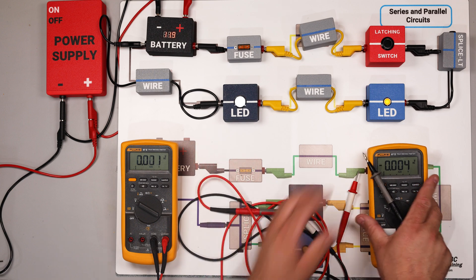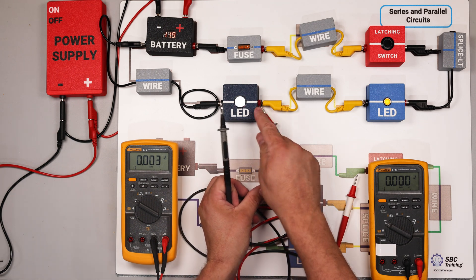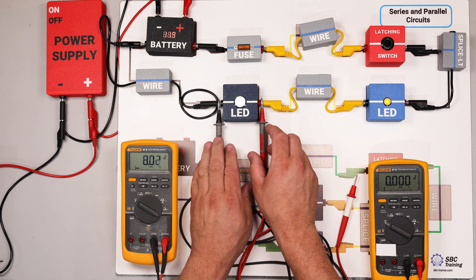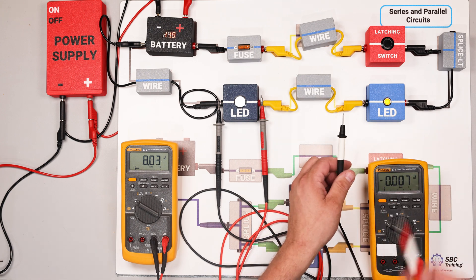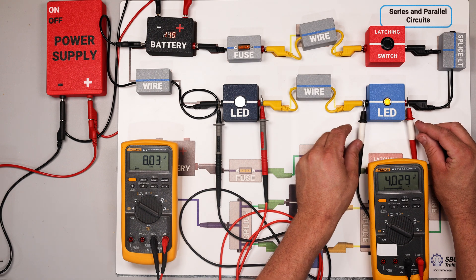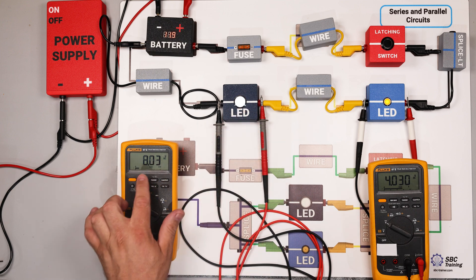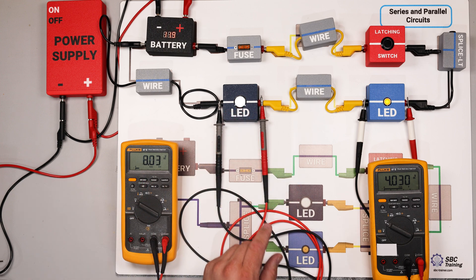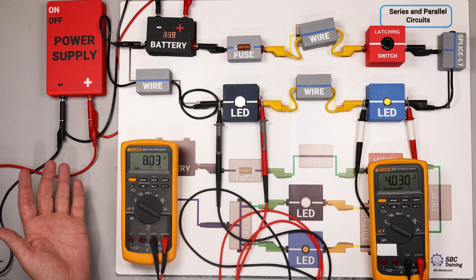Now we're going to look at two LEDs and compare them. With the red lead on the most positive side and black on the negative side of the first LED, we measure a voltage drop of 8.03 volts — let's call that eight volts. A voltage drop indicates resistance: wherever voltage drops the most, that's where the most resistance is. This LED has significantly more resistance than others in the circuit.